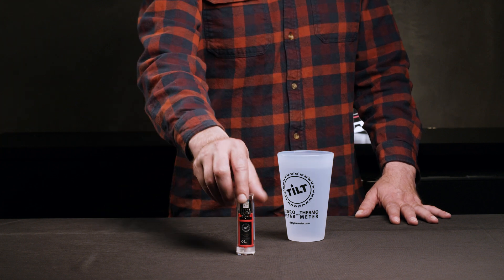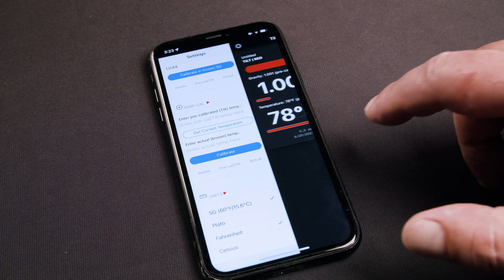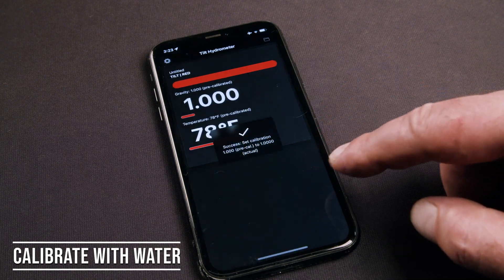Place your Tilt in the pint glass filled with water, cap side down. Next, go to the settings in the Tilt2 app and find the SG Cal section and tap the button "Calibrate with Water."